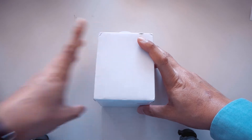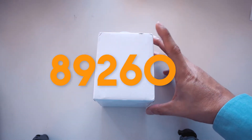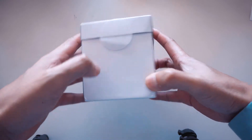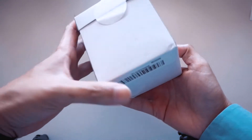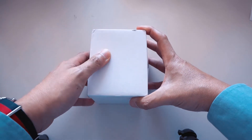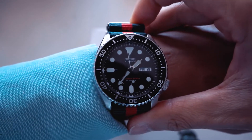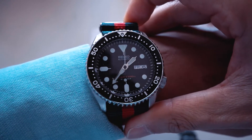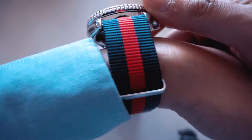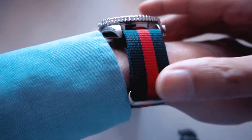This in front of me is the Invicta Pro Diver model number 8926OB. It came directly from Amazon in this white box — I guess it's a protective packaging within the other bag it had. Just before I start, let's do a quick wrist watch check. I have the SKX007 on a NATO strap from Royal Belly of the Australian strap.